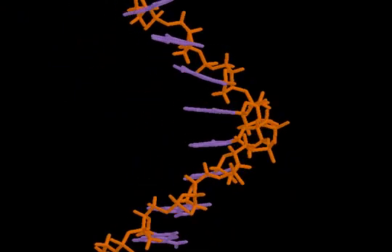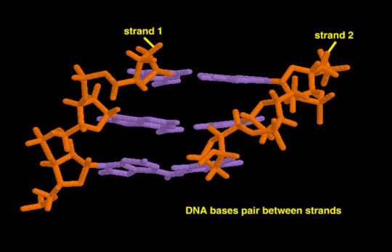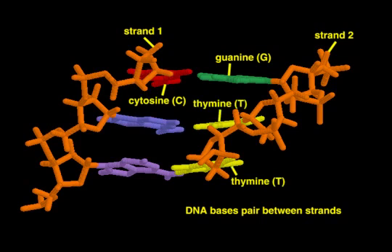In a double helix, each base on one strand is paired to a base on the other strand that lies in the same plane. In these base pairing interactions, guanine always pairs with cytosine and thymine with adenine.